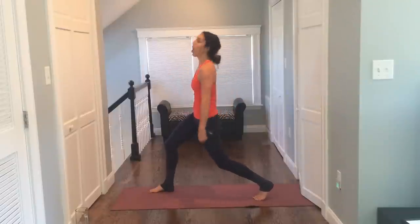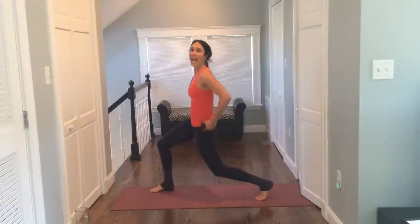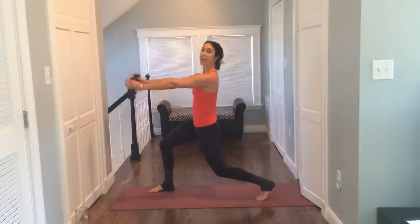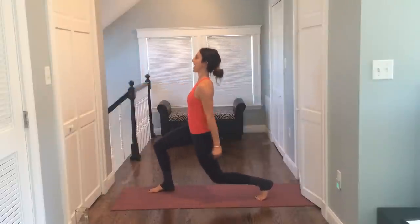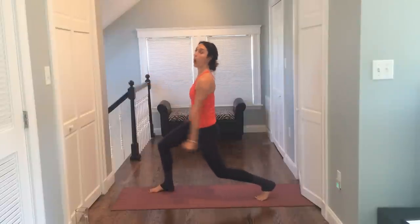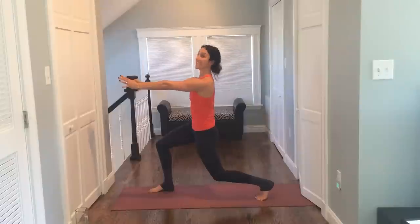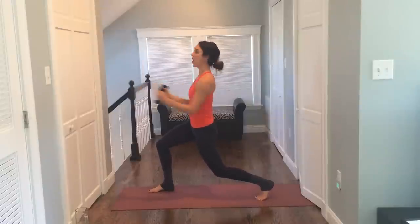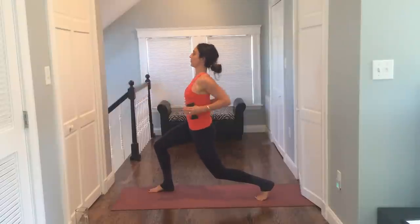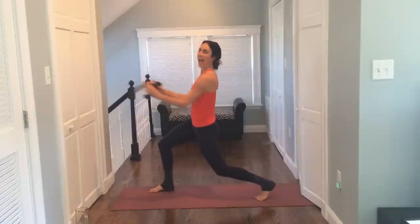Now keep it low. Turn your body any direction — I turn mine to the right. Tuck your left butt cheek in. So you turn to the right, tuck the left butt cheek in, lower down, and pulse into that back leg. Think down and down. You take it up with the arms and up and down with the leg. For ten, nine, eight, seven, six, five, four, three, two — hold it. Maybe get an inch lower. Keep your body there and press and pull those arms out and in. Squeezing in your back, drawing the shoulder blades behind you. Crush for four, three, two, and one.